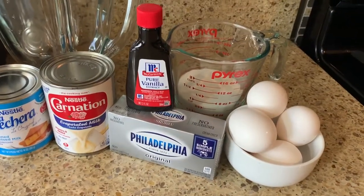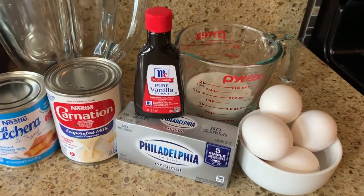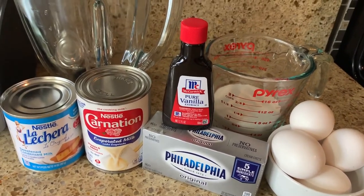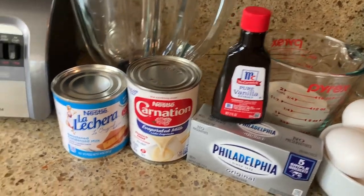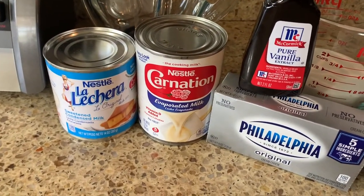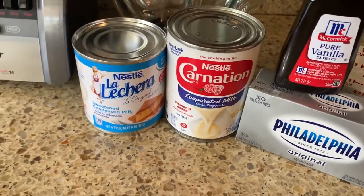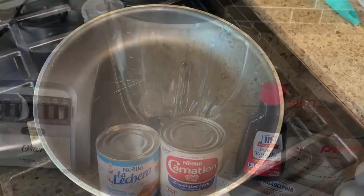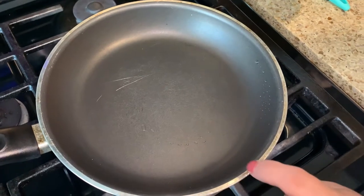The ingredients are the following: five eggs, three-fourths cup of sugar, one original cream cheese, pure vanilla extract, one can of Carnation evaporated milk, one La Lechera condensed milk, and of course a blender. I'm going to go ahead and get a pan.